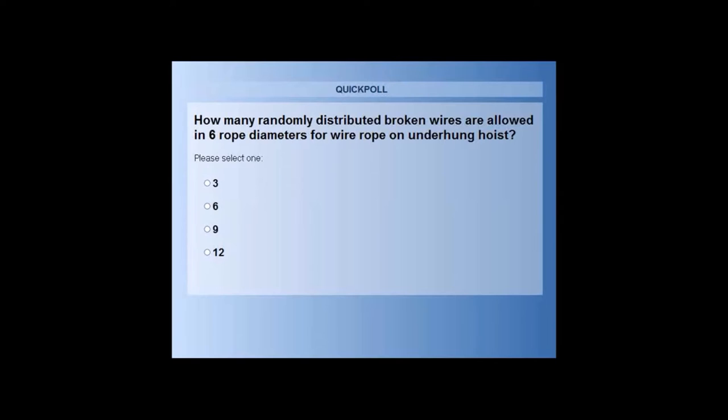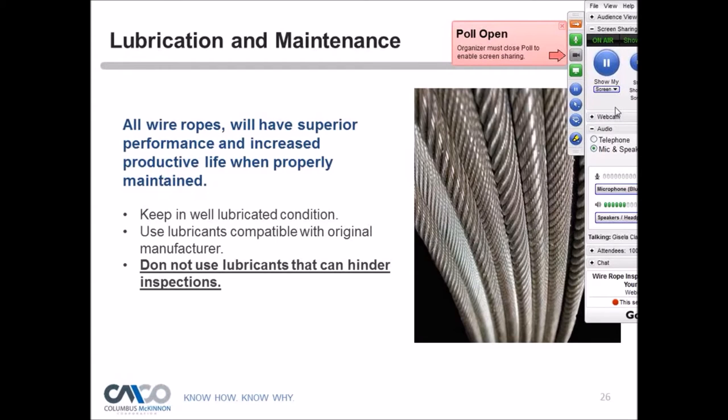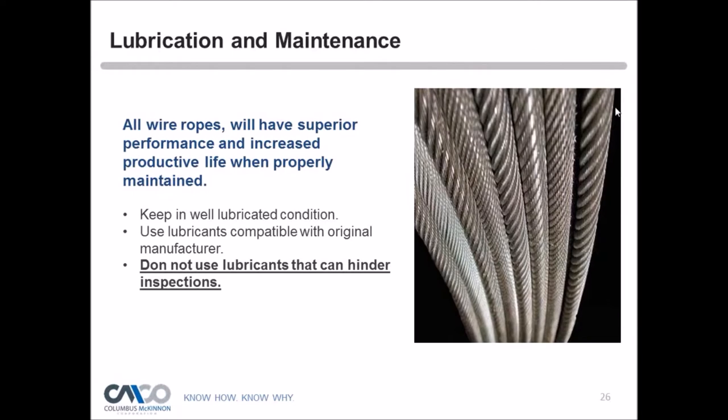About 60% of attendees voted: roughly a third chose three, two-thirds chose six, and a handful chose nine or 12. The correct answer is six — per the ASME B30.16 2012 document, six randomly distributed broken wires within six rope diameters. This updated approach uses diameter instead of lay length, making it more field-friendly.